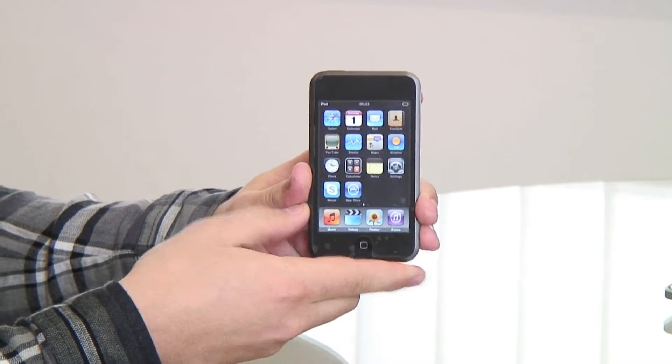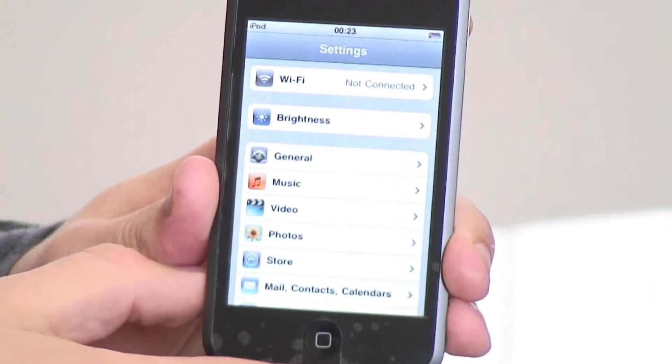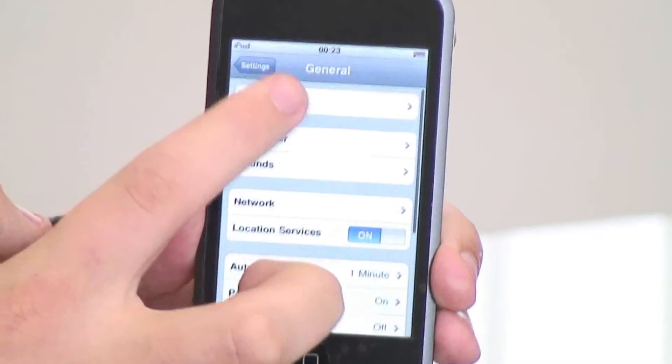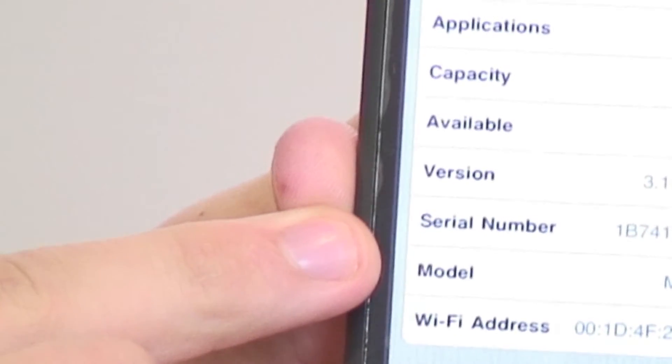Simply go into Settings if the unit is able to power on, and from there go to General, then About. Scroll down to the list near the bottom and you will find the serial number.